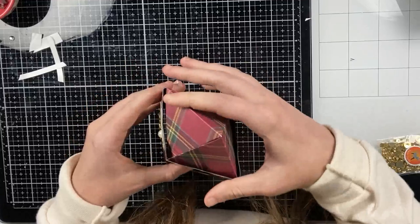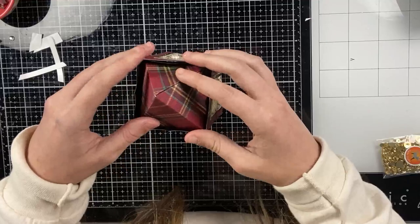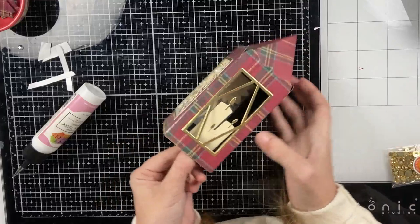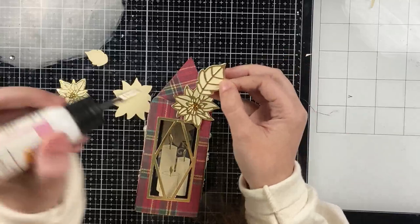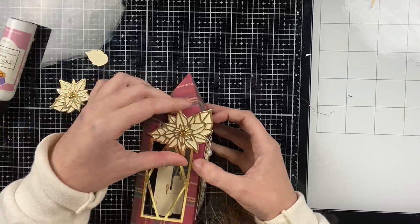Once that's attached you can fold it like this — that is how you can mail it if you want. Now I'm taking my candles, adding glue to the bottom of them, and adding them right onto the bridge so they're just going to float slightly behind the lantern. It's super pretty, and then I'm going to decorate the front with my outline poinsettia die cuts. At the top I'm adding two leaves behind the poinsettia, and at the bottom just one leaf.